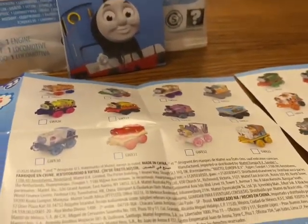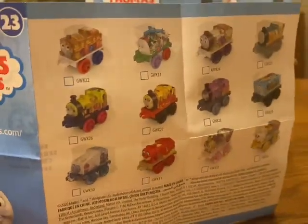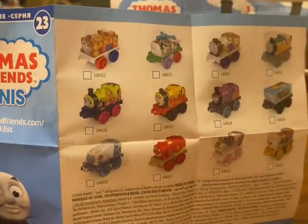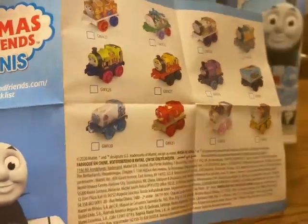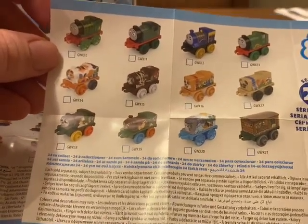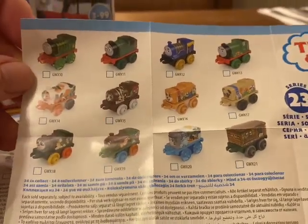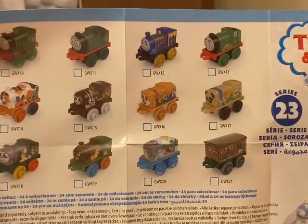I'll have one last look at all the other designs. So you've got Duck, Harold, James there, Ashima, and then on this side you've got one of Thomas's coaches, Shane, another Percy, and then you've got the four that I've done today: Flying Scotsman, Rajeev, Whiff, and Percy.